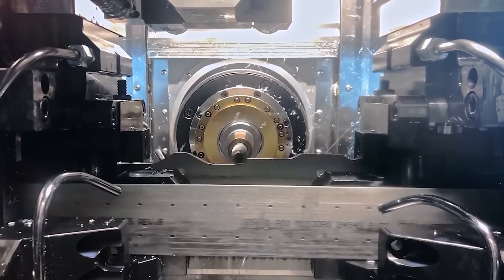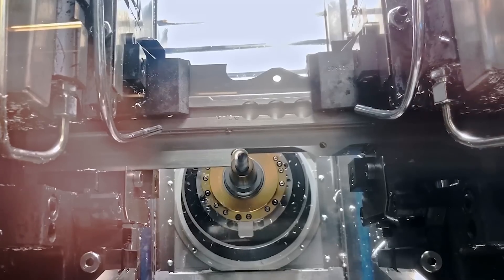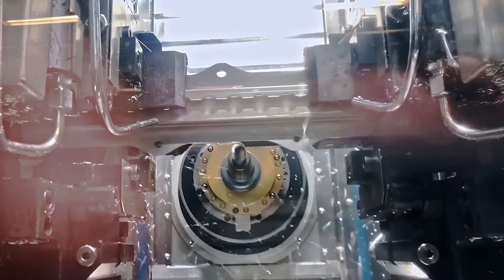Seat track machining with the HHV is just like cutting butter. This is smooth machining at its best. The HHV is machining 50 to 70% faster than conventional methods when machining seat tracks.